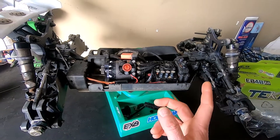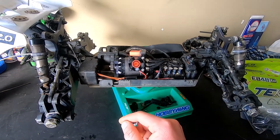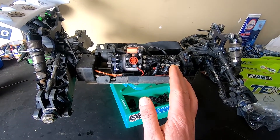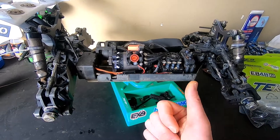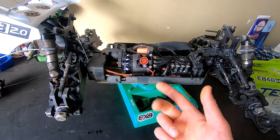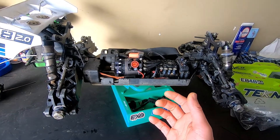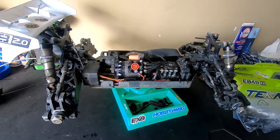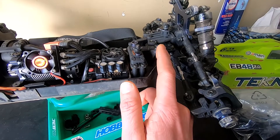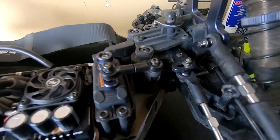Everything else inside here — servo works fine, ESC fine, had to put a new fan on the motor, motor's fine. Everything else is good on the car other than bearings, links, ball ends, and this rear hub kind of deal. So change all that out. I have most of the parts already here, but I'm still waiting for the ball ends for the little link that comes off of the servo there.